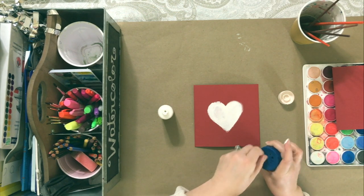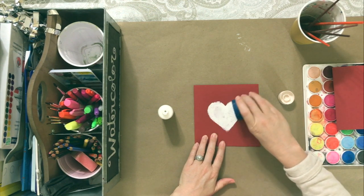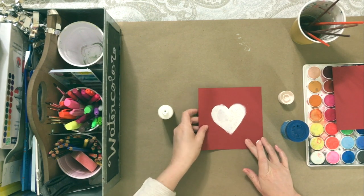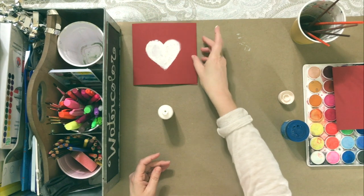Here I am using some glitter that I had on hand. Notice that I did this while the paint is still wet. I sprinkled the amount I thought I wanted on there, kind of stood it up, and knocked some of the extra loose off.